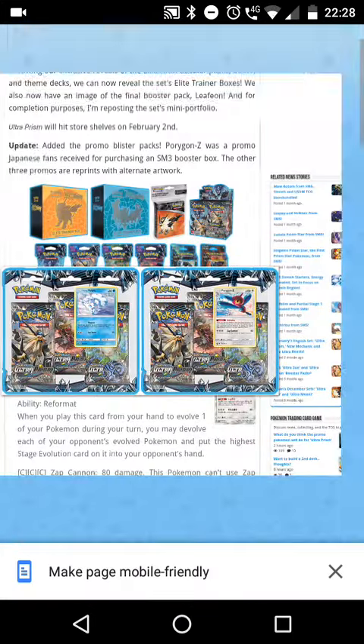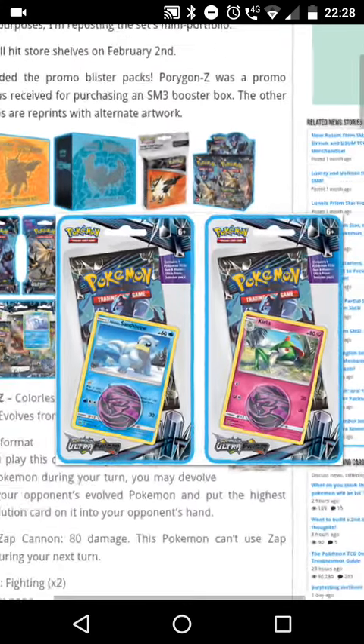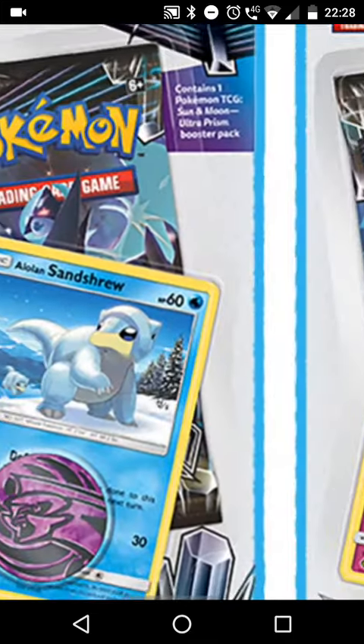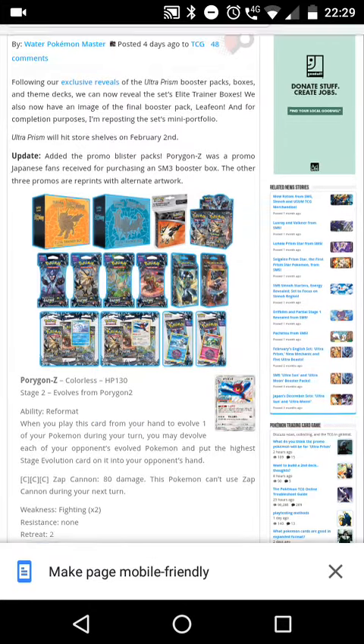The packs look awesome and there are two more cute blisters — the Alolan Sandshrew and the Curveball one. So we have the Dialga coin and then the Palkia coin. Quick little video on all the brand new Pokémon Ultra Prism set products.